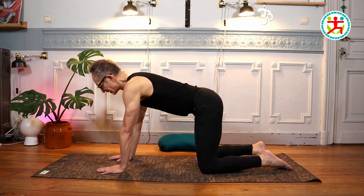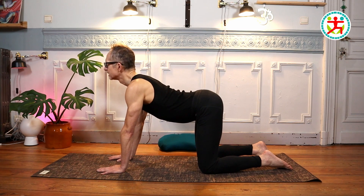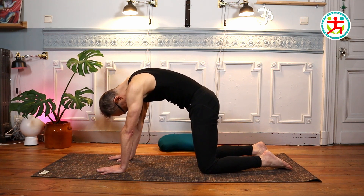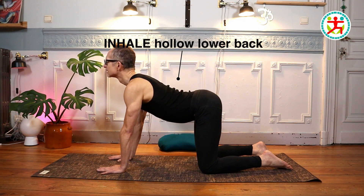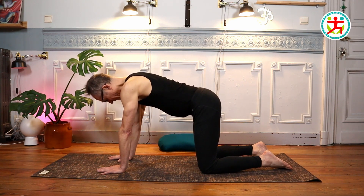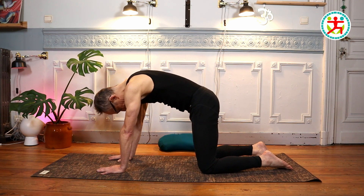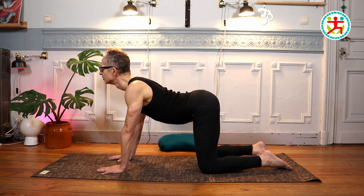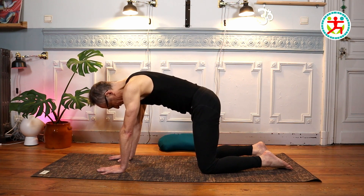On one of your next inhales, push your belly button down to the floor and direct your gaze up front. On the exhale, round your back and pull your belly button inwards and upwards. Then again on the inhale, lower the belly button, make a hollow lower back, and gaze up in front of you. Exhale, round your back, and keep moving your spine up and down in this undulating movement. Let every vertebra of your spine move, feel your back, feel your body, and move your spine this way for two to three more breaths.